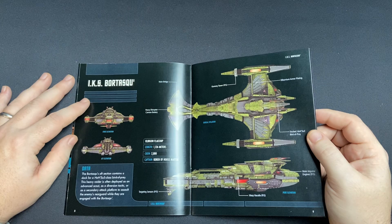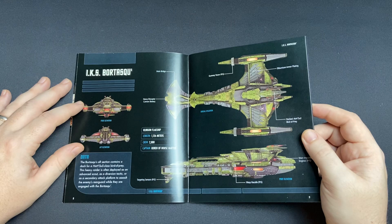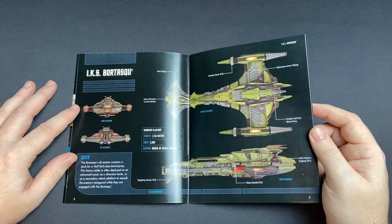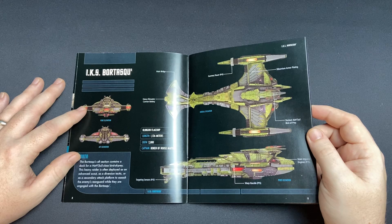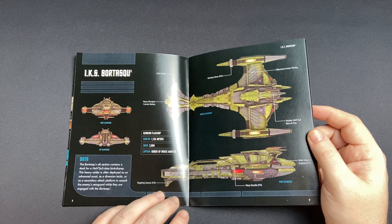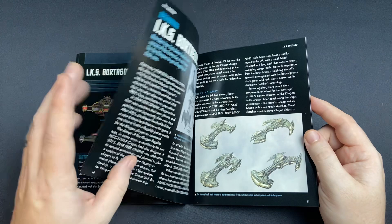The Bortasqu' has a crew of 2,800 — when we looked at the Andromeda recently, that had a crew of only 830, so phenomenal size. She's captained by Koren of the House of Martok. Looking at the warp nacelles — and oh look at that, a docked Bird of Prey on the aft section! I love that. Similar to the Enterprise-F in-game, which had a detachable auxiliary craft depending on the variant. The magazine covers the gunnery tower, main bridge, and heavy disruptor cannon battery, plus a section on the Hosseuss-class heavy raider, which is often deployed as an advanced scout, diversion tactic, or secondary attack platform.